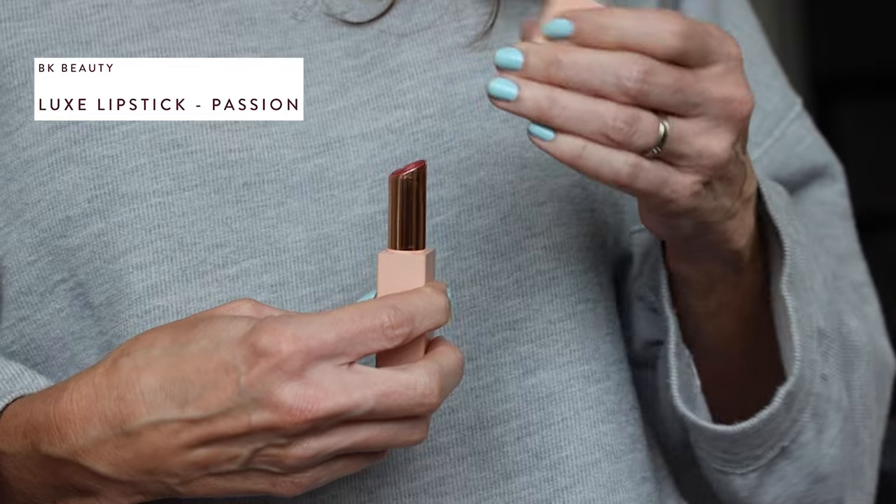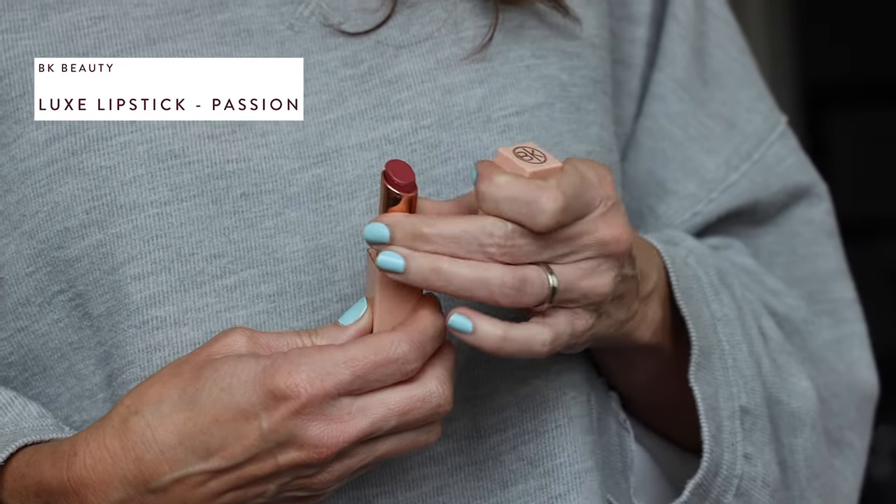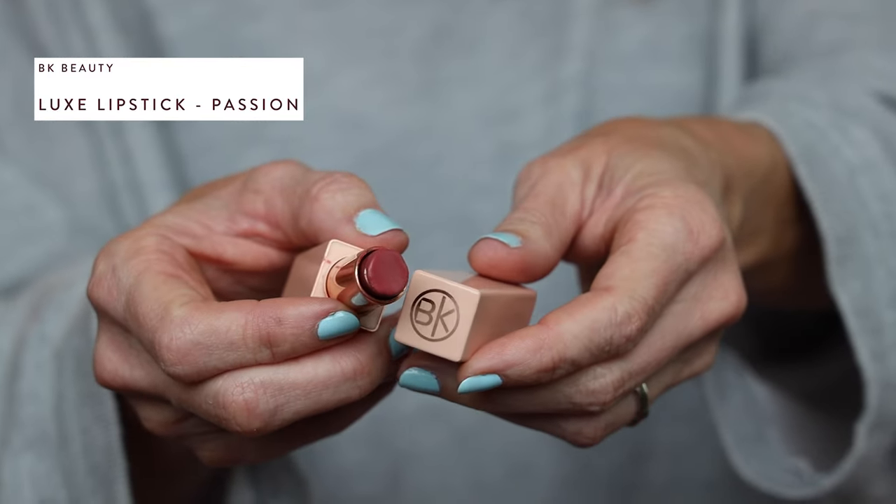Say you've got your favorite cream lipstick. A cream lipstick is going to be the best product and formula for you to achieve a really pretty flush cheek and a lip color. Today I'm using a BK Beauty lipstick and the color is called Passion. The first thing I'm going to do is see how quickly I can make this work.